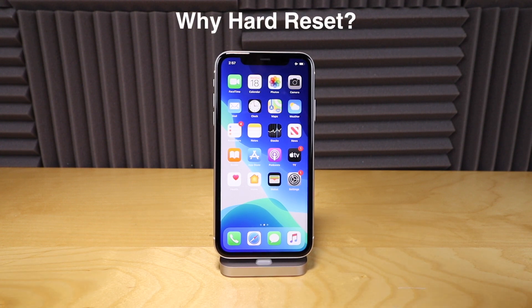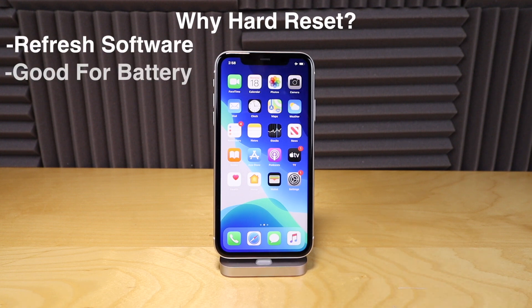Why would you need to hard reset your phone? Hard resetting your phone is actually not bad for maintenance. If you hard reset your phone maybe once a week, it's a good refresh for your phone and it's good for your battery to do it.